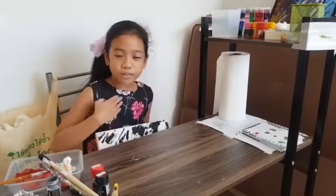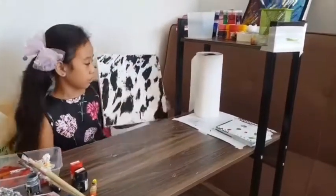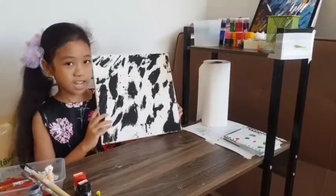I was painting daily, every day for one week. So this is Monday, the first day of the week.